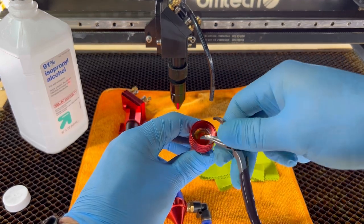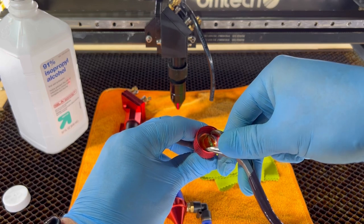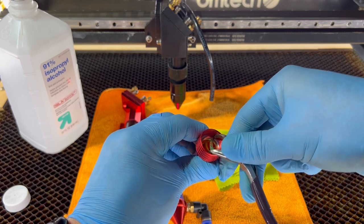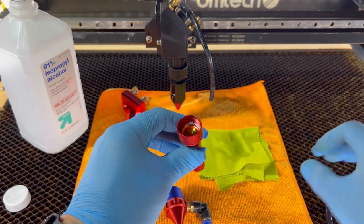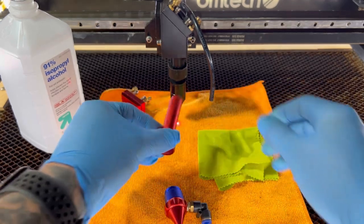Then we're gonna put the retaining ring back in. Grab whatever device you're using to tighten or loosen the ring, and just give it a little turn to make sure it's snug, but not too tight to where you can't loosen it the next time. There you have it — lens is clean.